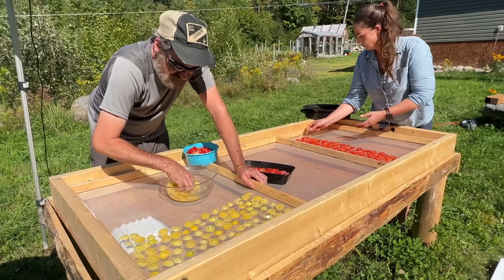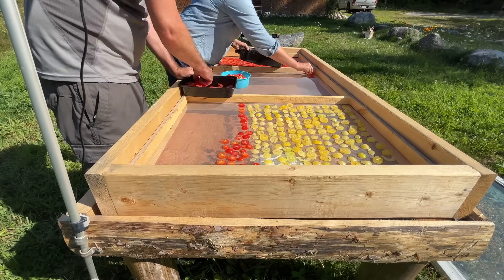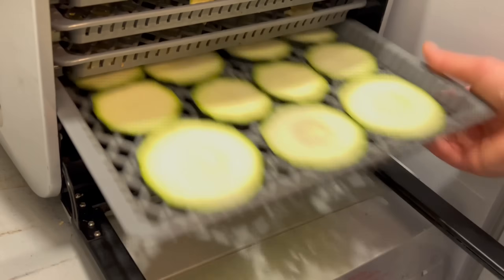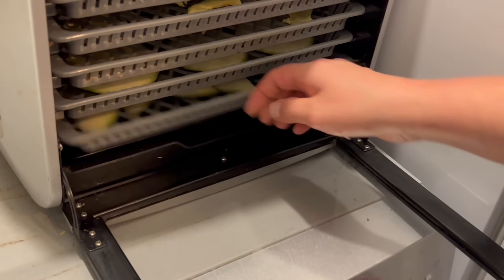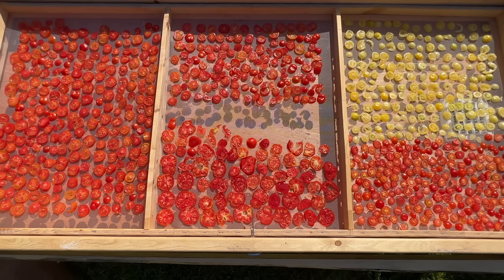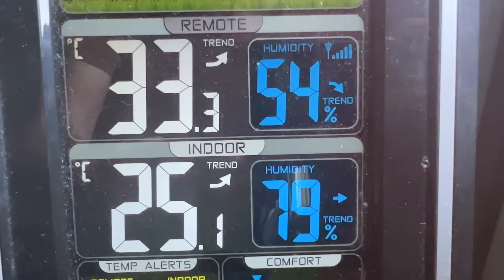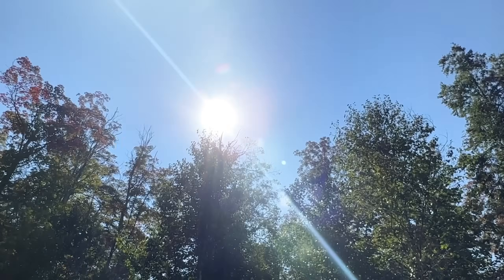We decided to make the solar dehydrator to expand our capacity to dehydrate more vegetables. We already have two electric dehydrators going almost full time in the house and we just want to expand our capacity using this solar dehydrator. We basically double the amount of food we can be dehydrating at once, and it also allows us to not heat up the house as much on really hot days — we're just using the heat from the sun.